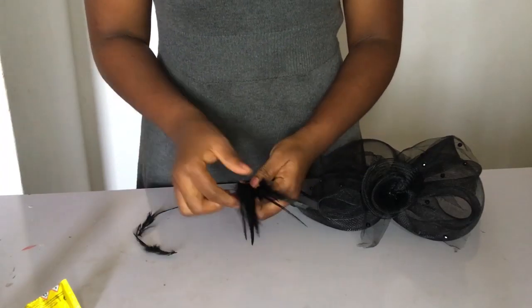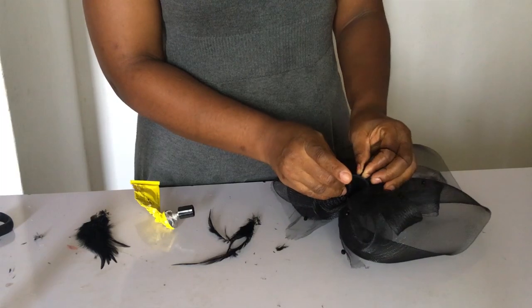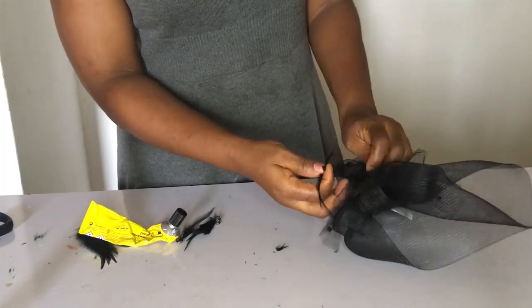To put in my finishing touches, I got some spiky feathers. I didn't use too many — I think sometimes less is beautiful. What do you think? Let me know in the comment section below.